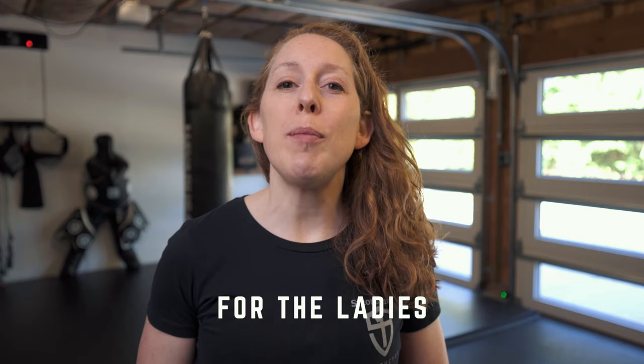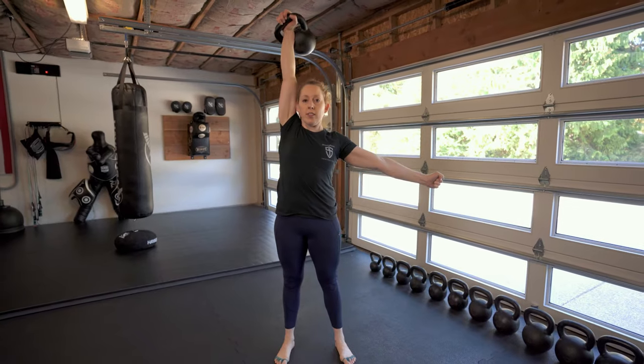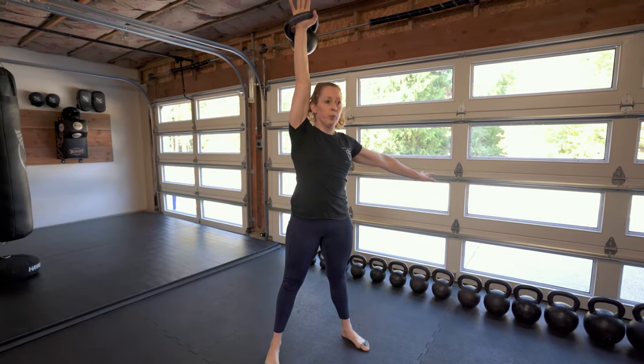Ladies first! For most women who are new to kettlebell training and new to strength training in general, I recommend they start with these three bells: an 8 kg, a 12 kg, and a 16 kg. Kettlebells are measured in kilograms, not pounds, so to translate into pounds that's an 18 pounder, a 26 pounder, and a 35 pounder. Your lightest bell should be a bell that you can press for sets of five reps — that's your bell for pressing, get-ups, snatching, and most overhead movement.